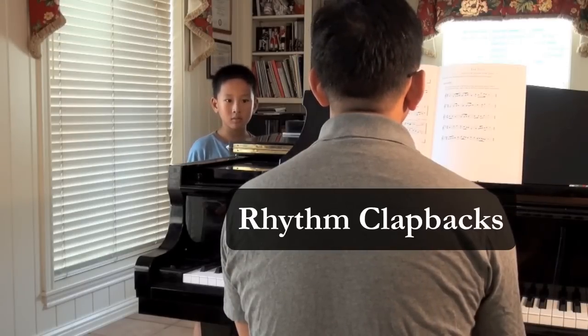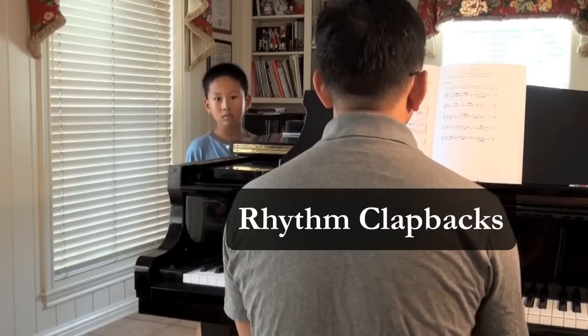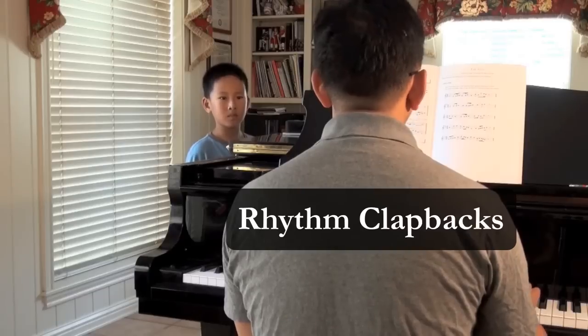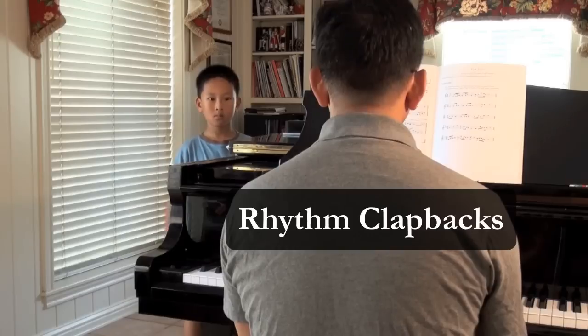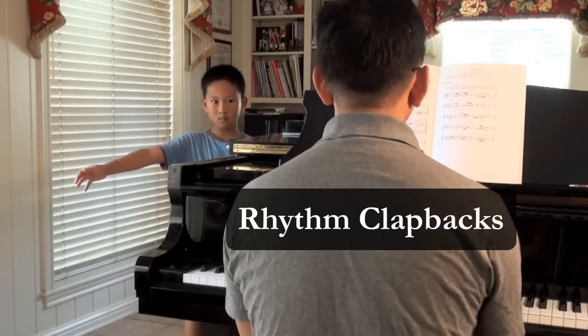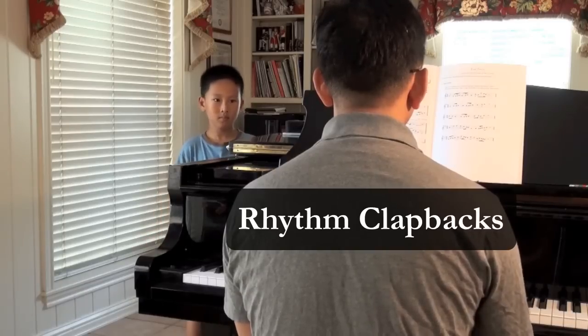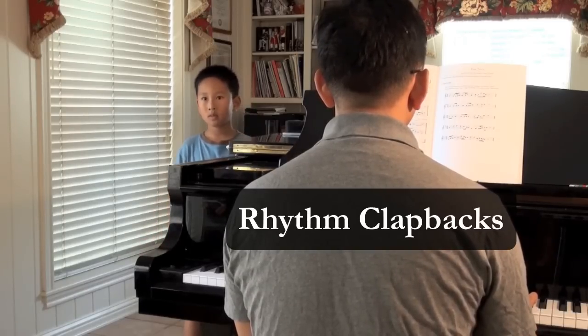One, two, three, one, two, three. [rhythm played] One, two, three, again, two, three. [rhythm played again] Your turn.